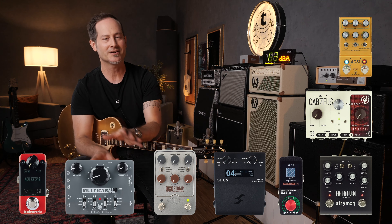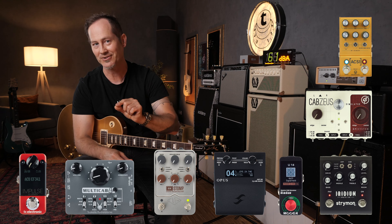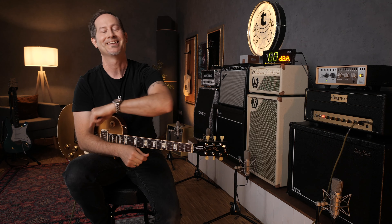If you already have a load box without a cab simulation, you can still use its line out to go into a cab simulation pedal. There are lots of those and they all sound great. And then from that cab simulation pedal you can go into your delay, reverb, whatever you want in your effects loop, and then into the DI box and you're good.